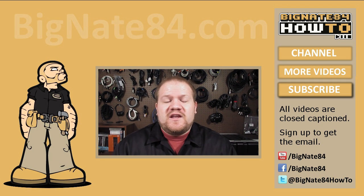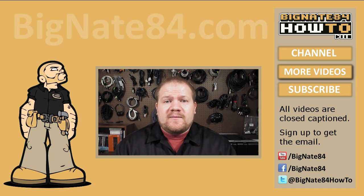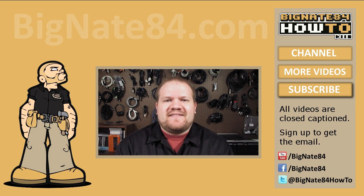Thank you for watching this video. I hope you have found it informative. Please stay tuned for the next one.